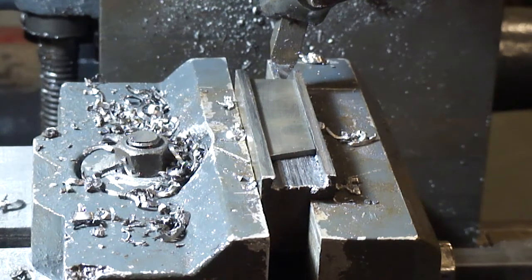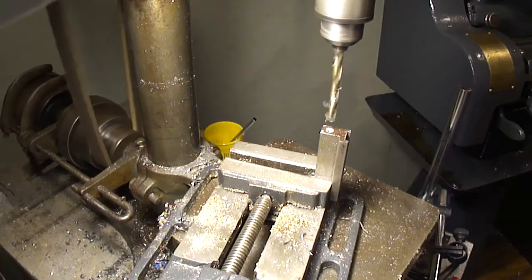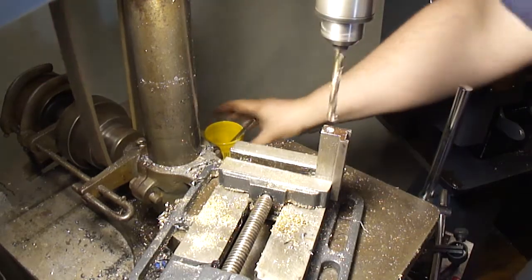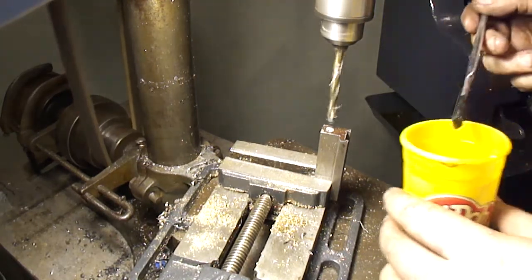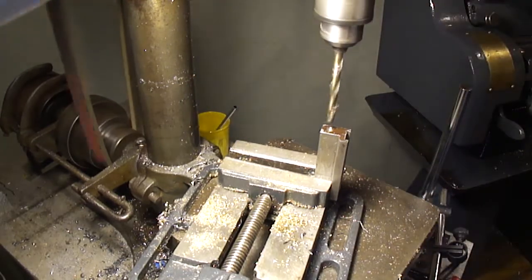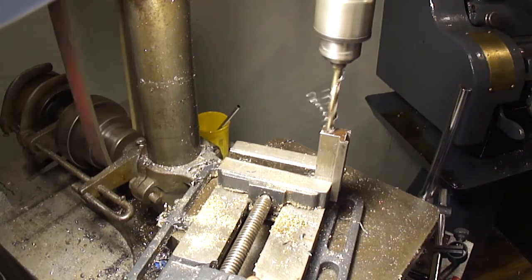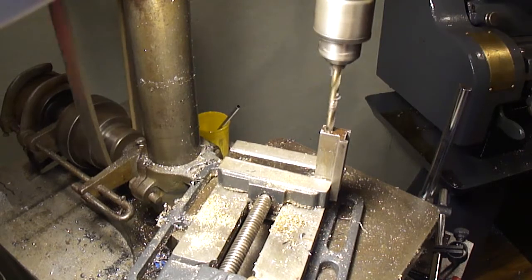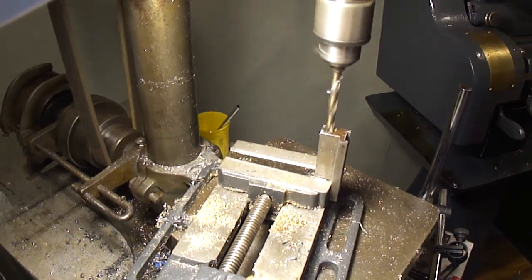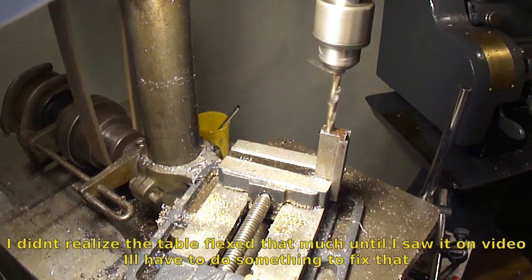I'll drill the hole real quick and start cutting through it. I'm drilling them both halfway through so they'll meet in the center.